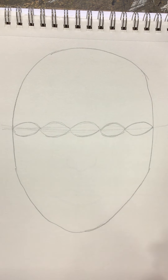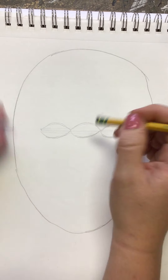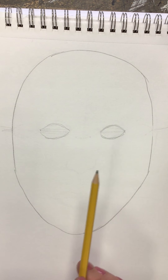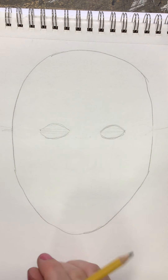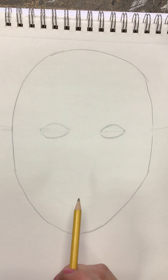Since we don't have five eyes on our face, we are going to erase the first eye, the third eye, and the fifth eye. What we are left with is the size and placement of where our eyes will be when we finish our face. We are not adding details to these just yet — those will come a little bit later.